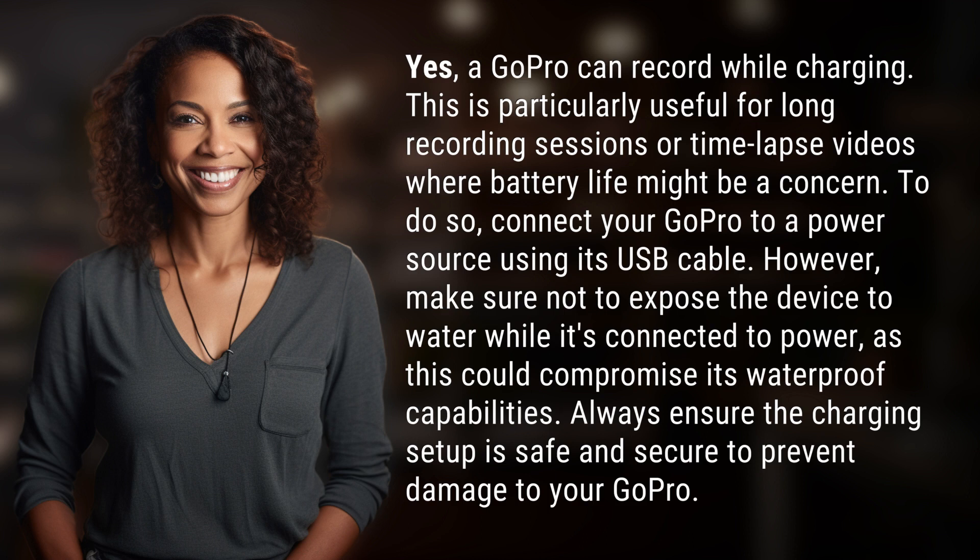However, make sure not to expose the device to water while it's connected to power, as this could compromise its waterproof capabilities. Always ensure the charging setup is safe and secure to prevent damage to your GoPro.